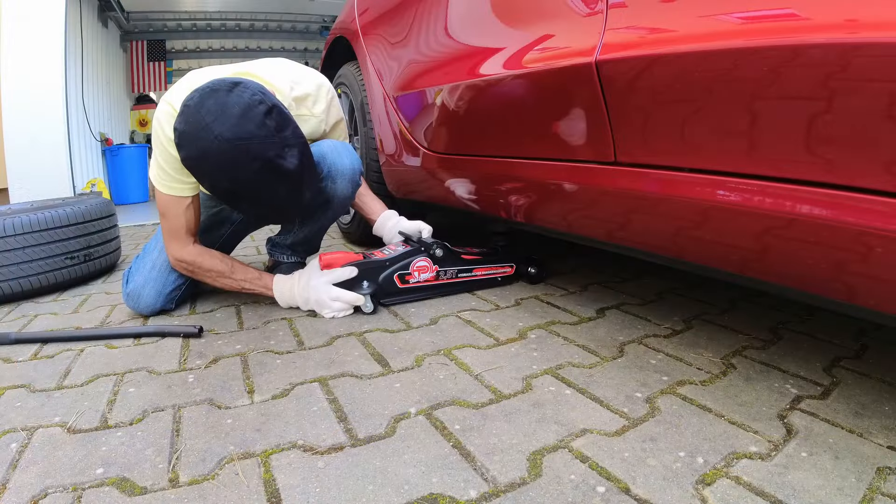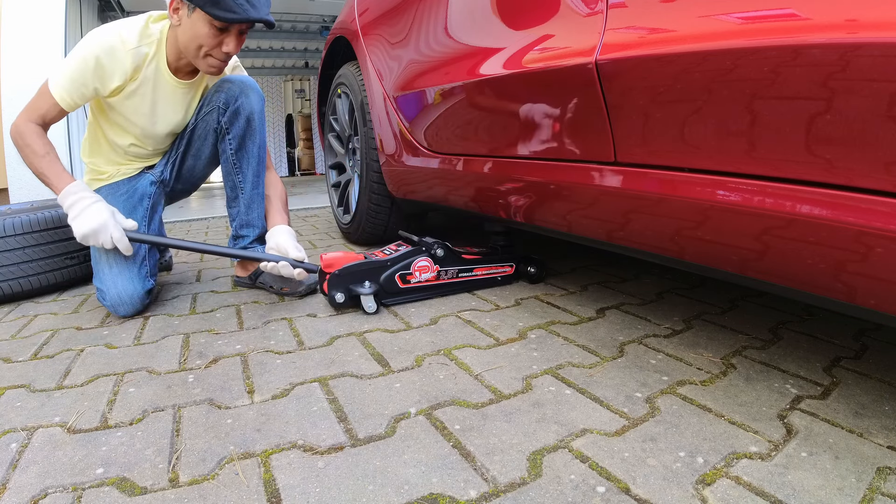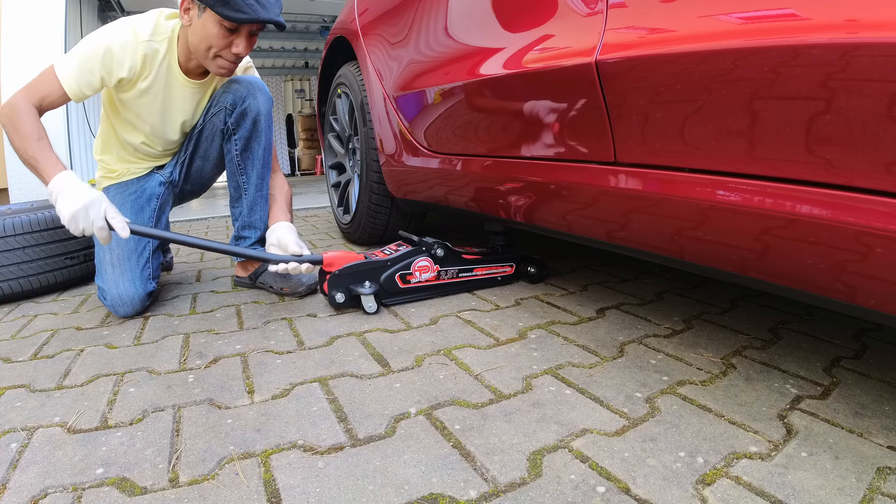Maneuver the hydraulic jack carefully right underneath the jack pads. Make sure the valve of the jack is completely tightened clockwise before operating it.